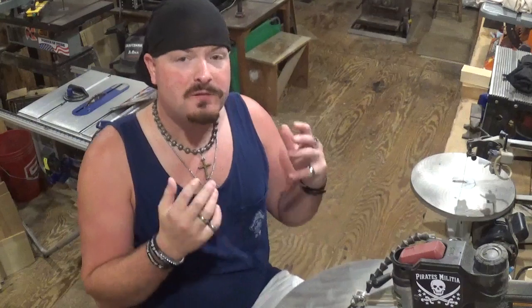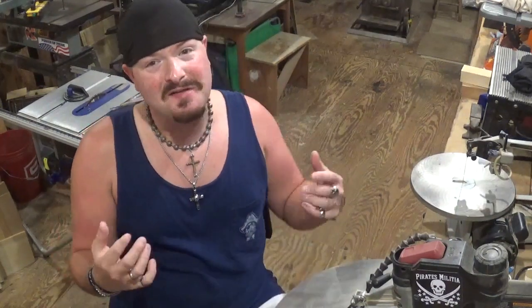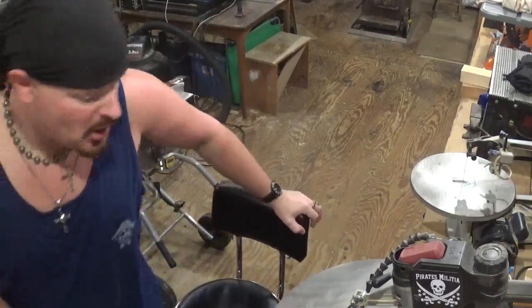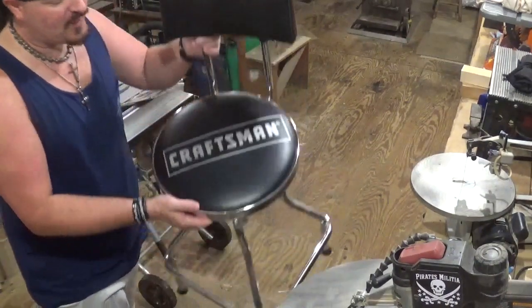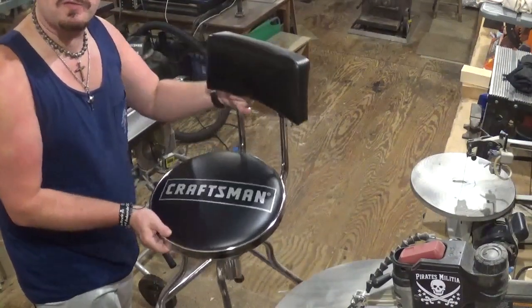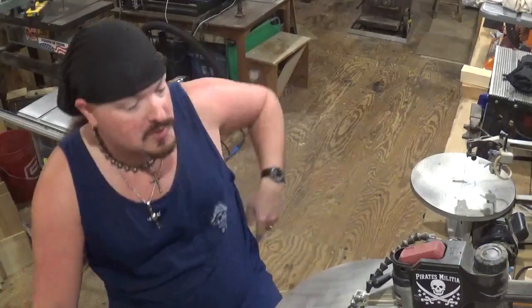Over here at my scroll saw, the first thing I would recommend is something comfortable to sit in. I am six foot two and I prefer to sit down when I scroll. I stood up for years and finally tried sitting down — it was a dream to just sit and work and zone out in my world of sawdust. I use a Craftsman adjustable shop stool, kind of like a bar stool with a back and adjustable height.